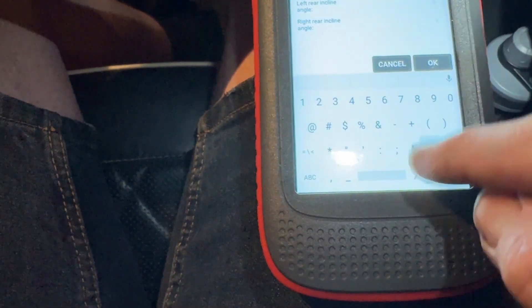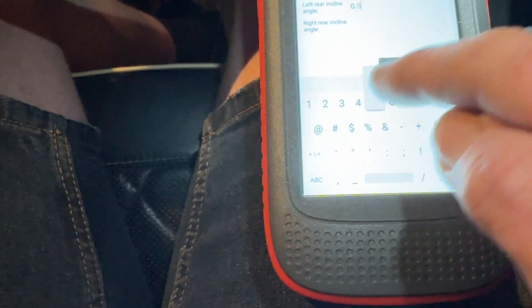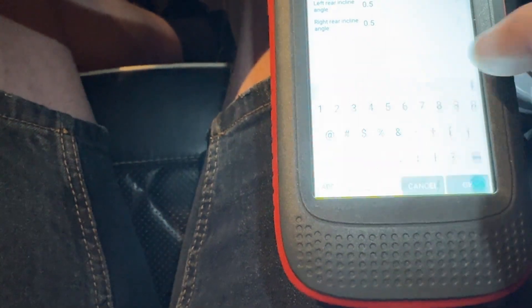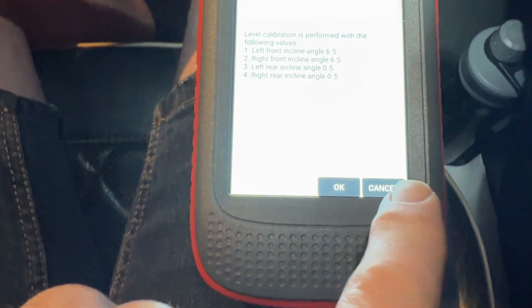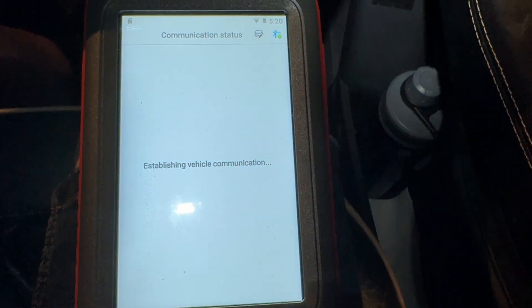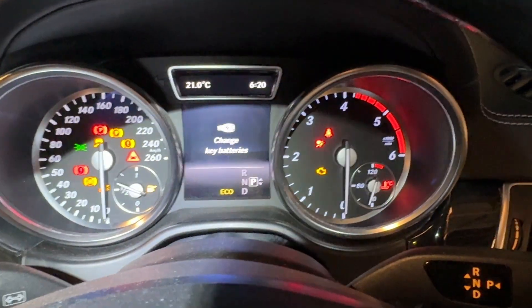You do have to have the ignition on — that's a prerequisite. Get these all in and see if that is happy. Establishing vehicle comms. And the fault should be gone now.